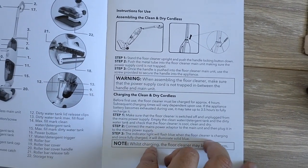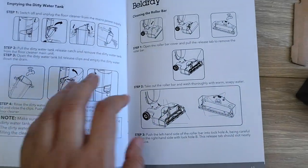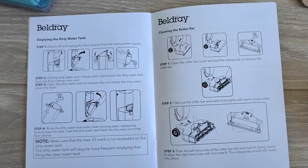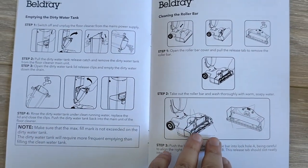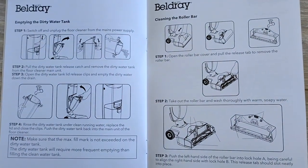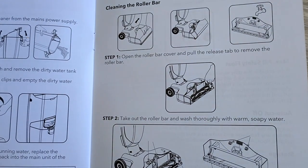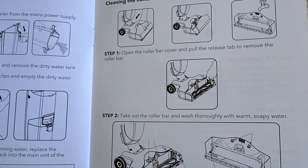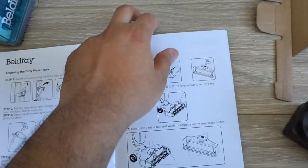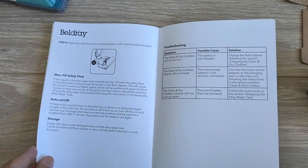It says it takes about four hours to charge for the first time. The next page covers instructions on how to empty the water tank and clean the roller bar. Honestly it's easy to use — first time might be a little difficult to understand what goes where, but once you start it'll be fine. I'll probably put up another video showing how to use it. The last page has cleaning and troubleshooting tips.